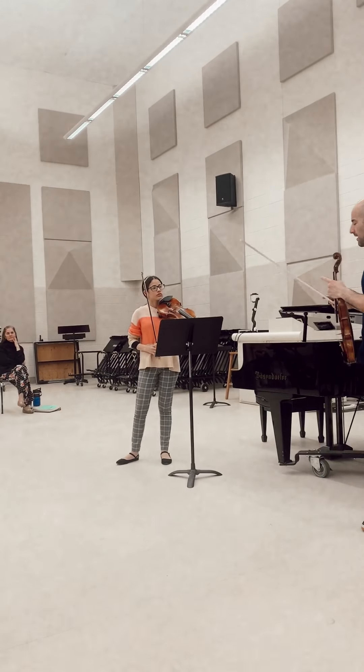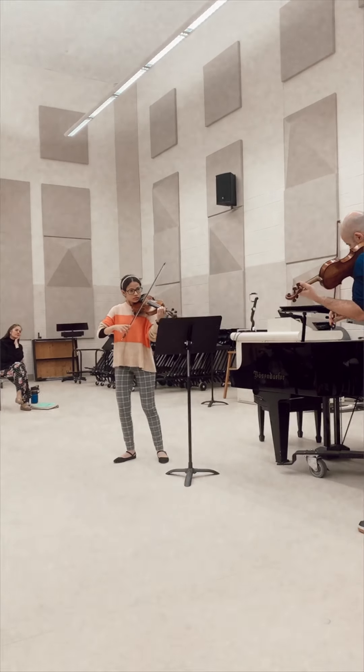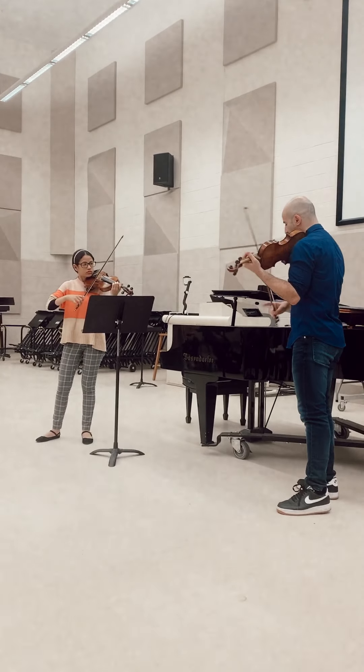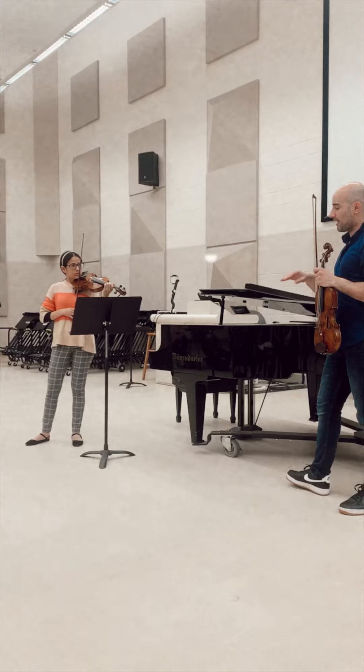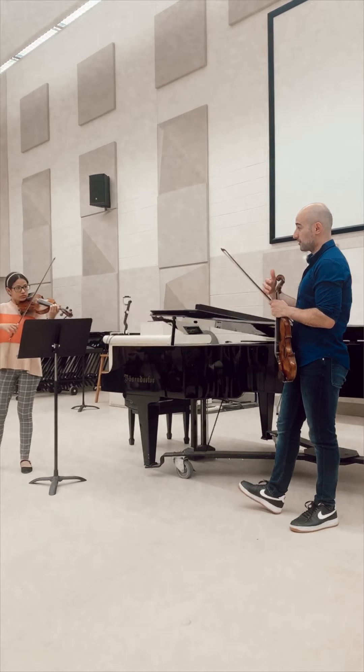Try it once for me and see what you think. Play it lower in the bow, not so much at the tip. See if you can tell me any differences between how you control the bow in the upper part and in the middle — where you feel like you have more control.